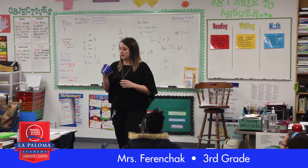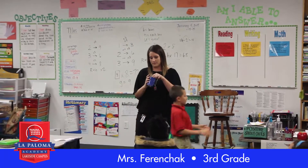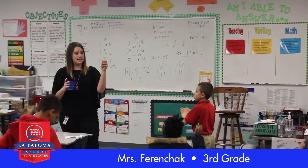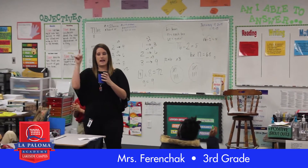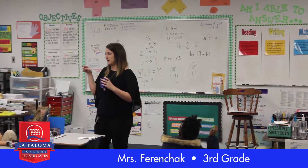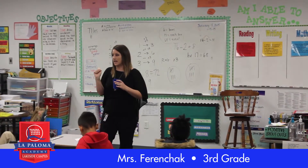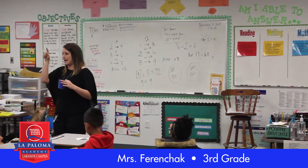The way this is going to work is I'm going to call times. In my cup I have different times. When I say the time, you're just going to put an X on your space. You're not going to cross it out altogether because then I can't read it when I'm checking — so just one X through.